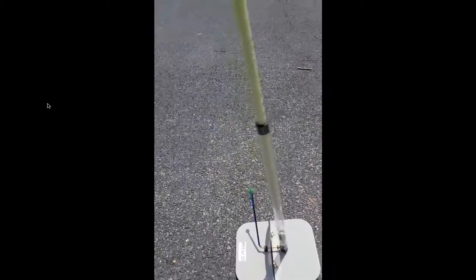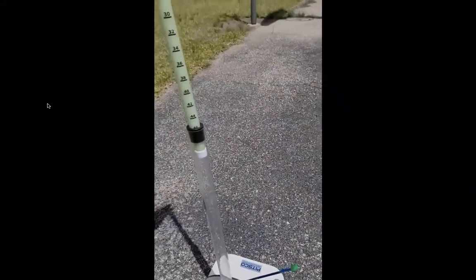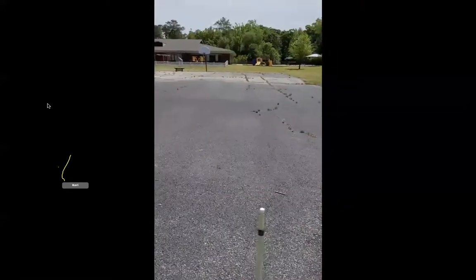What if I pull it up to 20 centimeters? It's difficult with one hand. I'm going to pull it up to 20 centimeters. Three, two, one. It went quite a bit farther. Let's see what happens if I bring it up to 46 centimeters. Three, two, one. That went a lot farther — there's more pressure being placed on it to launch the rocket.